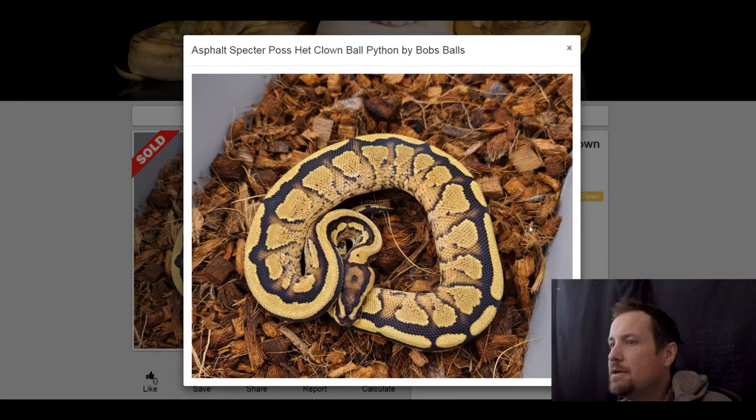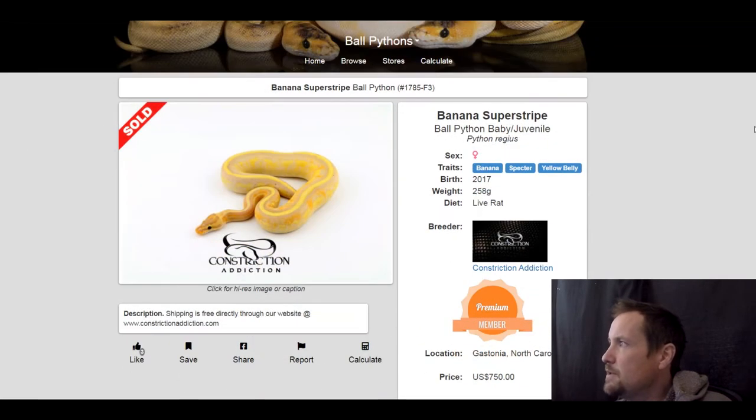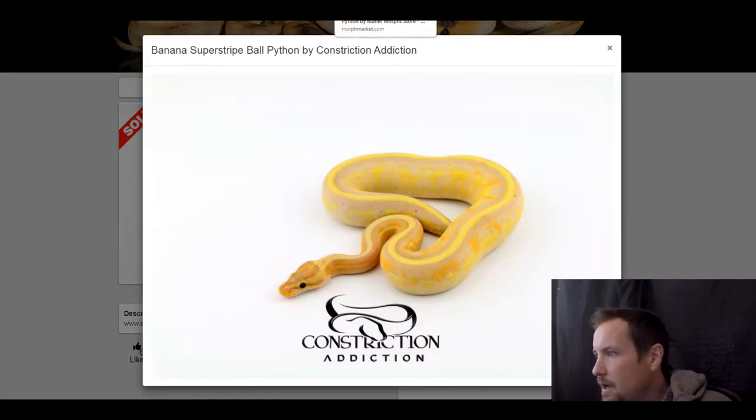Next one is an asphalt spectre possible het clown — just two genes and it has a really neat pattern. This one sold for $850. This next one is a banana spectre yellow belly. I was just admiring how pretty this snake looks — this one sold for $750.